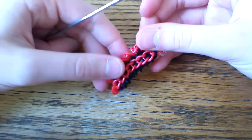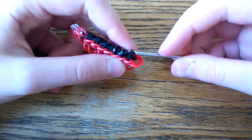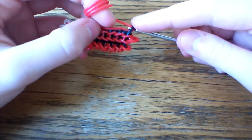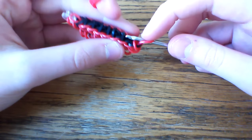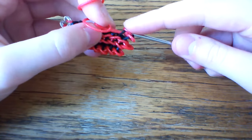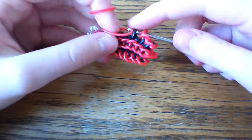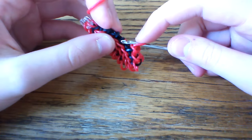So just the same thing — grab only that horizontal band, take your red band, pull it through, and slipknot it. Go up to the next one, pull the band through both loops, and slipknot it. Just continuing this process all the way down — it's a fairly simple process, so hopefully you had the hang of it.